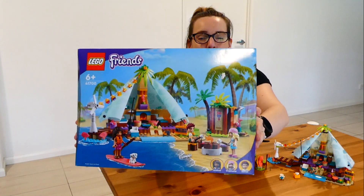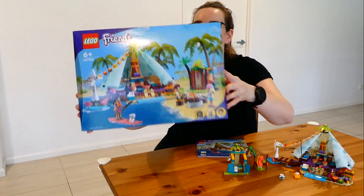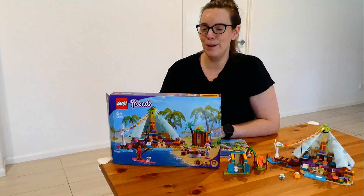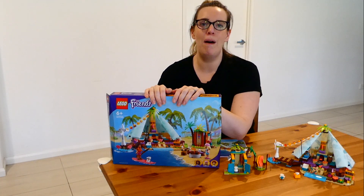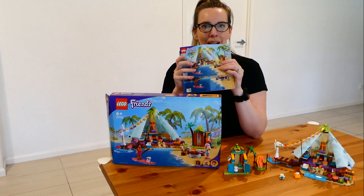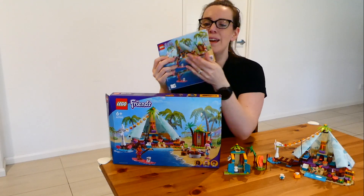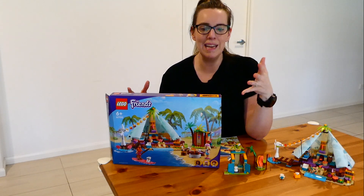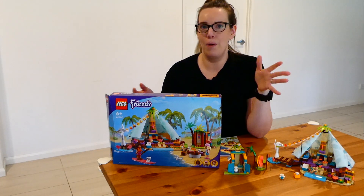My family was lucky enough to be chosen to try out the Lego Friends Beach Glamping Set, and this thing is so neat. I had Legos as a child and they have come so far. When you open up the box, it's not just one giant bag of Lego — it's set out based on your build stages. There are three packages and right away it shows you to open package one, and it's got everything you need for your step-by-step guide. It's not just chaos like when we were kids, when you'd just open the box, dump it, and there were thousands of pieces with no order whatsoever.